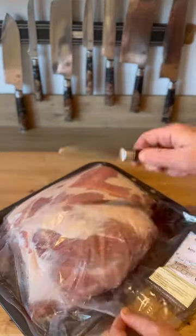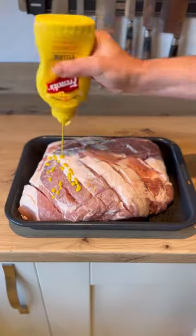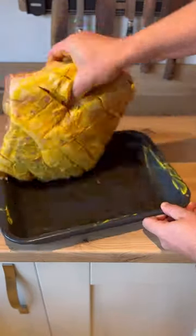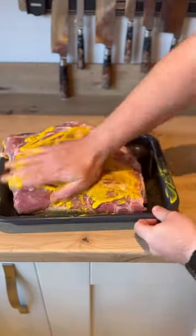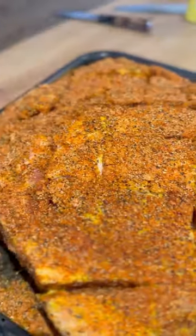Grab that Boston butt, bone in, and score the top all over. Grab your French's mustard and cover the Boston butt all over. Get stuck right in. You want to cover that Boston butt in that rub we made earlier before wrapping in cling film and chucking in the fridge overnight.